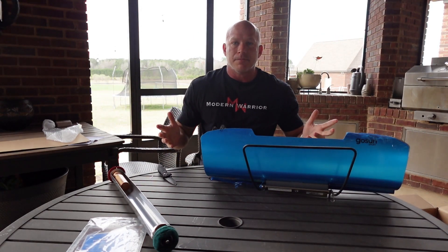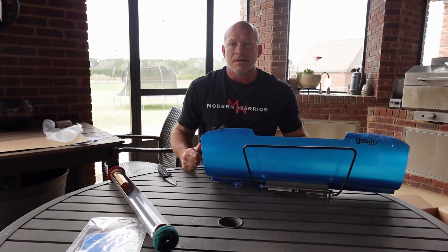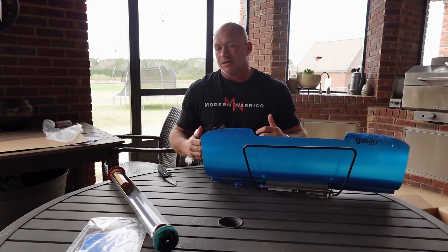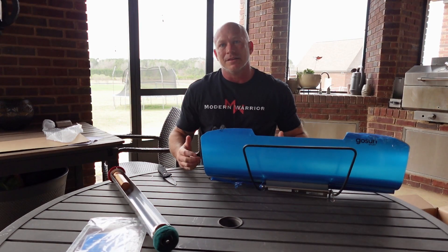That's it for the GoSun Sport Unboxing. I'm Shane with Modern Warrior Project. If you haven't already, please like and subscribe to our channel — it helps bring you more content relevant to the niches we cover. Thanks.